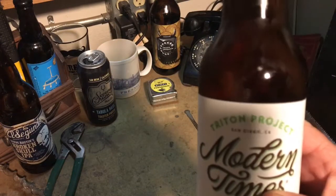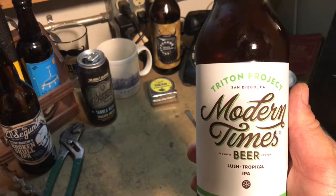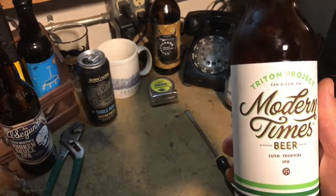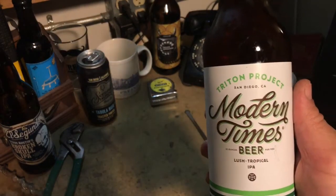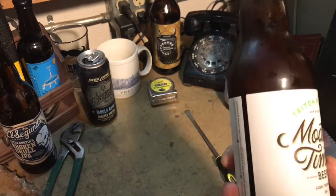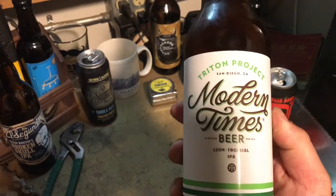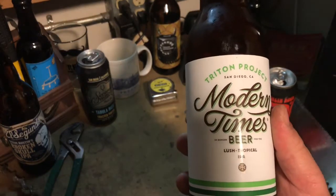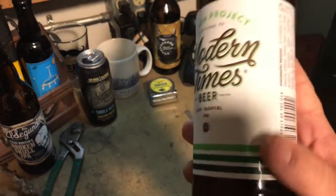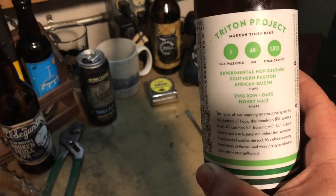A couple things I know: Modern Times usually likes to name beers after fictional or fantasy-related islands and various things. A couple things I found on Triton Project — there's a NASA project watching the Triton system, and there's also a NATO thing where the Navy provides naval support. I'm not sure if it has anything to do with it, but I do know that South African hops were used for this.